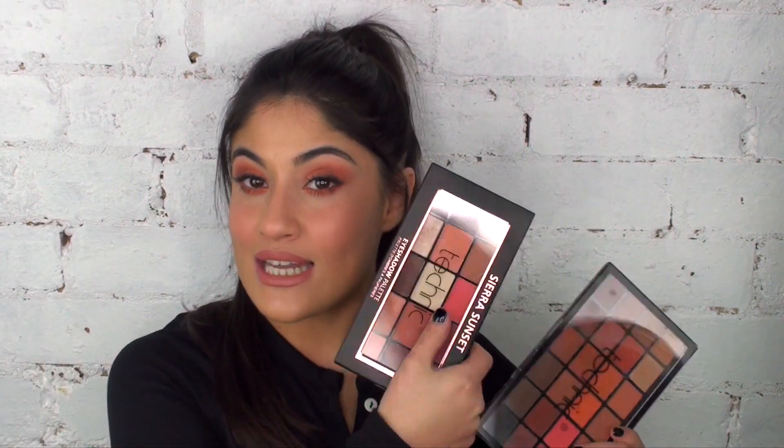The list of products I used in today's video, along with the prices, will all be in the description box below, so definitely check that out. Thank you to Technic Cosmetics for sending me these palettes — I always really enjoy creating videos using their products, so I'm very grateful. Let me know what you all think about this look, and let me know if you want me to use any other colours from the palettes today. Thank you all for watching, and I'll see you in my next one. Bye!